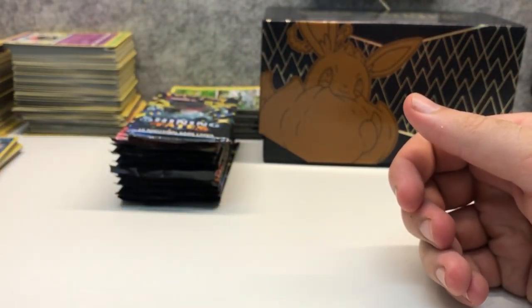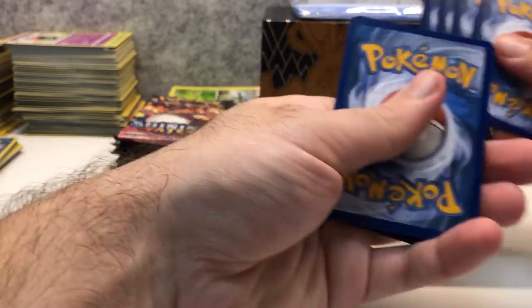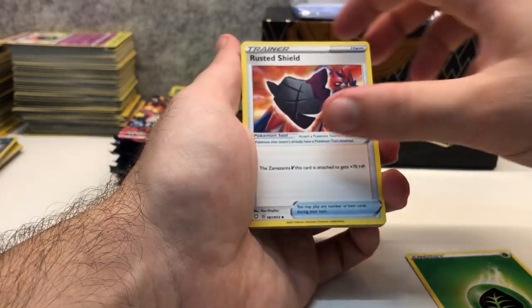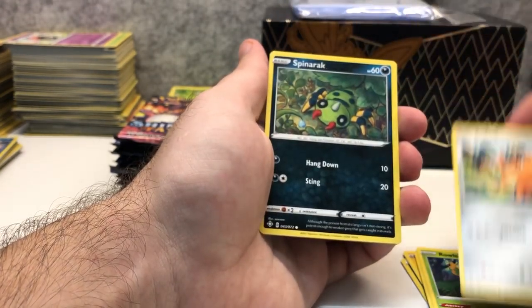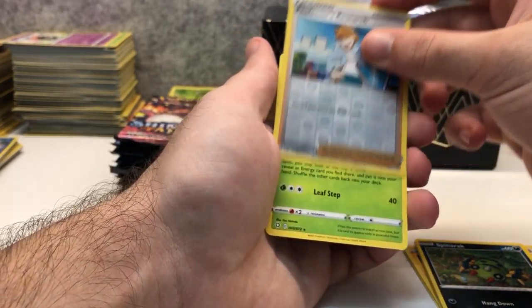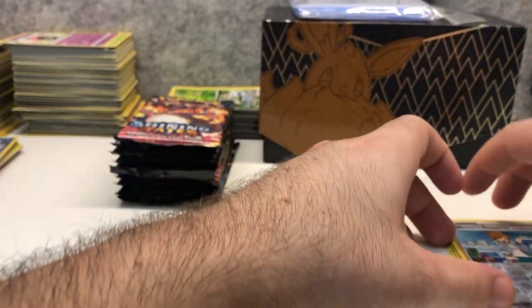Let's jump straight into our first pack. Everyone gets a white code card so you never know what's inside. We've got Grass Energy, Rusted Shield, Rotom, Cramorant, Coughing, Gossifleur, Rowlet, Cufant, Snom, Rack reverse holo Professor's Research as the rare, and a Celebi regular rare. That's a nice pull — a reverse holo rare Professor's Research.